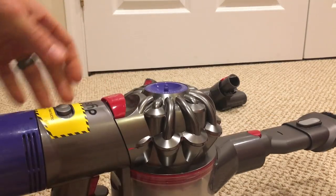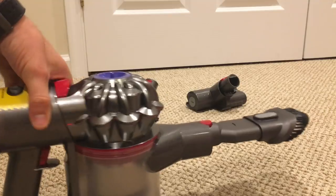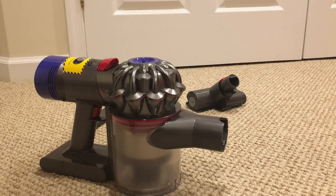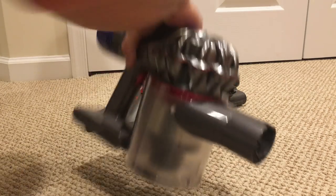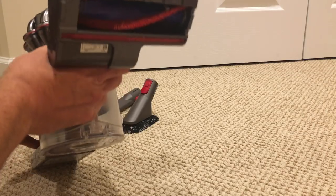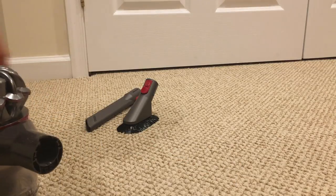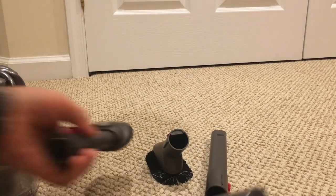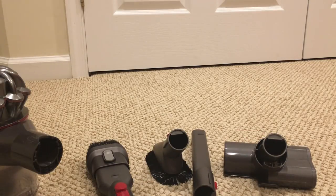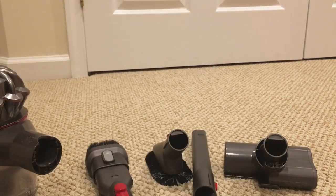Overall, this vacuum is fantastic. I really like the size of it, how light it is, and how easy it is to get into small spaces. This vacuum is really perfect for cleaning out your car, because of the size — there's no cords or anything. This carpet attachment will actually rotate, so it does a fantastic job on carpet. You get four total attachments plus two floor attachments: a carpet rotating head and a wood floor rotating head.